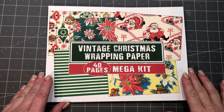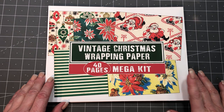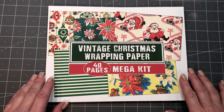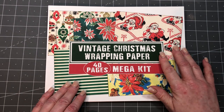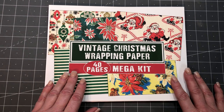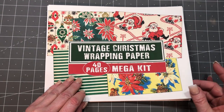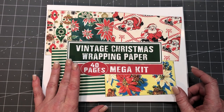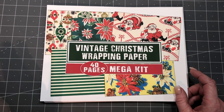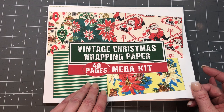Hi everyone, Michelle here from the Junk Journal Studio. I'm doing a flip-through of my newest listing that I listed in my Etsy shop yesterday. As you can see, it's vintage Christmas wrapping paper and it's 40 pages, which is a mega kit because that is a lot of pages. These are going to be awesome for making envelopes, backgrounds, collage journal pages, and all kinds of stuff.